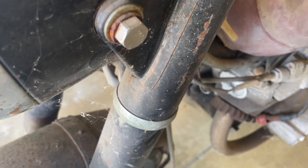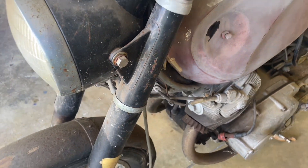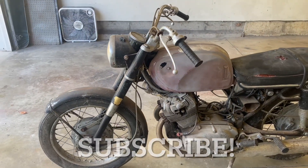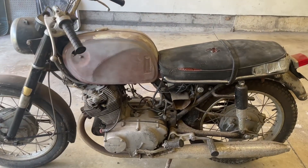Hey everybody, B.V. Mattson here. Farm fresh. There it is — 1965 CB77 Super Hawk.